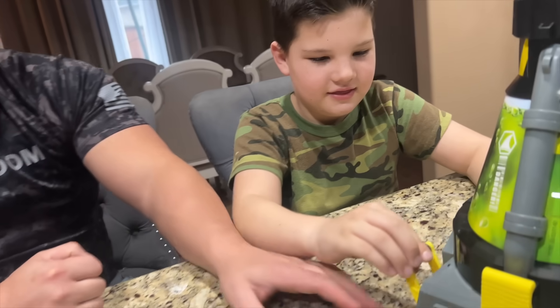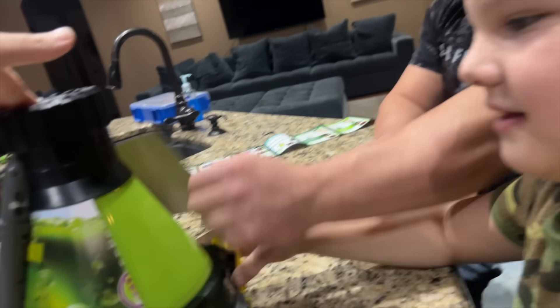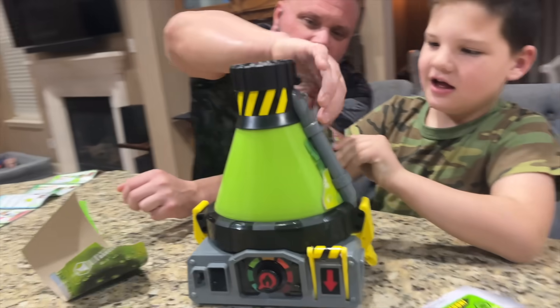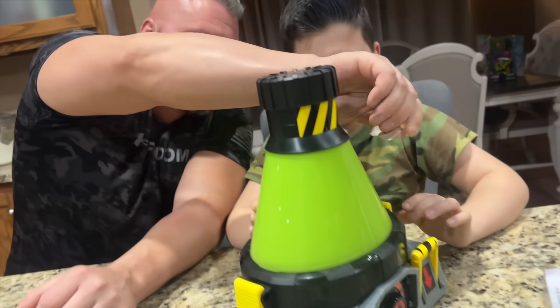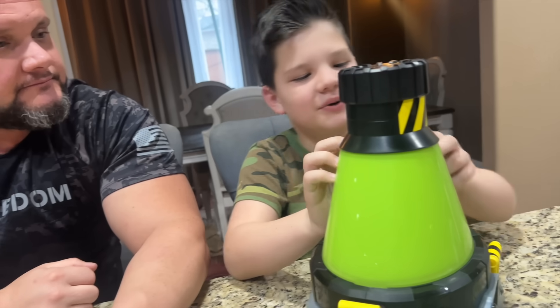Push the switch — oh, don't push it down yet! You don't want the beast to come out yet. Oh, it's like green slime — it is slime! Oh man, oh yeah, there's a monster in there. That's a beast! You guys are fixing to create him.